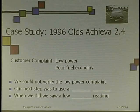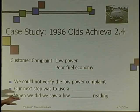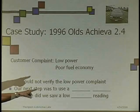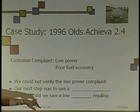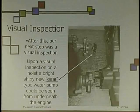Unless they're looking around and really acting crazy, it's probably not crazy — I'm going to believe her. She says it's low on power. I don't feel it, but my next step was to use a vacuum gauge. And when we did, we saw a low vacuum reading.